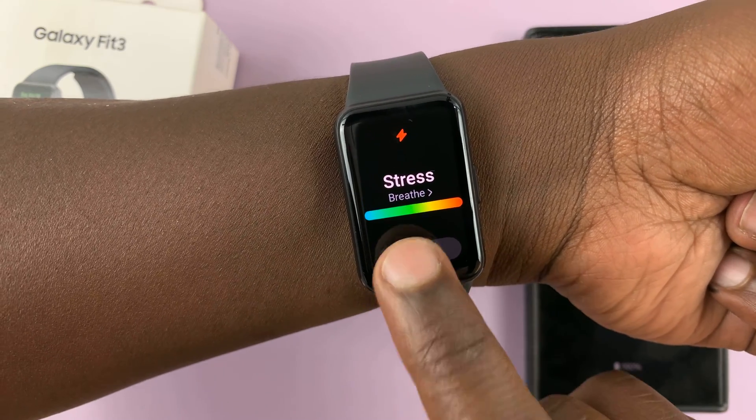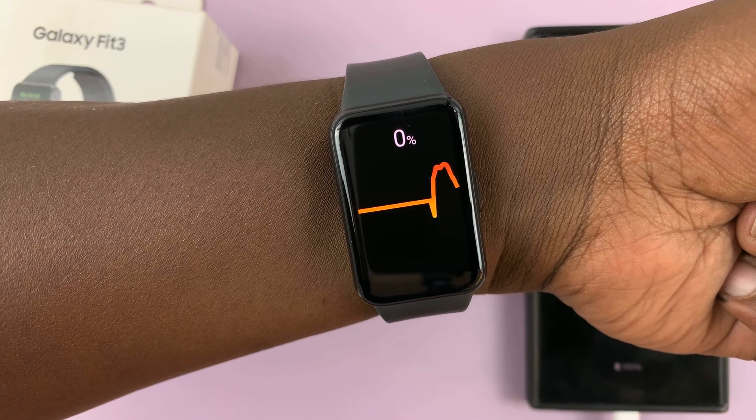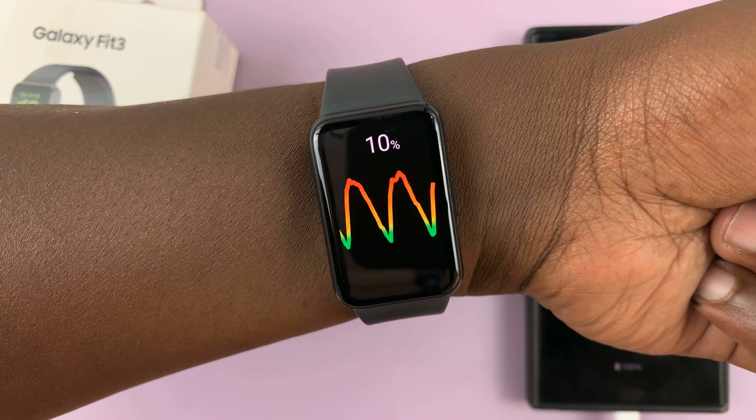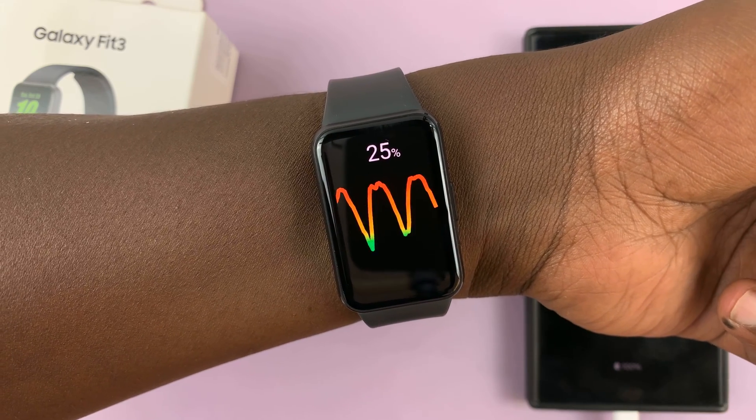Let's try and measure it right now. It's going to start the measurement, as you can see. All you have to do is wait until you get to 100%.